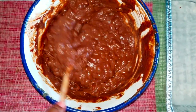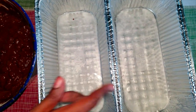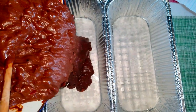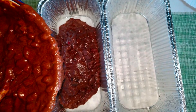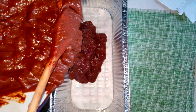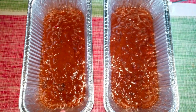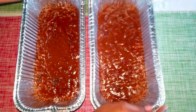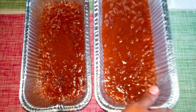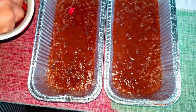Over here I have my tins already prepared with a little oil on the bottom and grease paper inside. I'm going to start putting the batter in now, pouring from the middle so it runs outward. I tap the tin to release any air that might be in the bun and to help level it out. I left over some raisins and cherries to put on top as decoration.